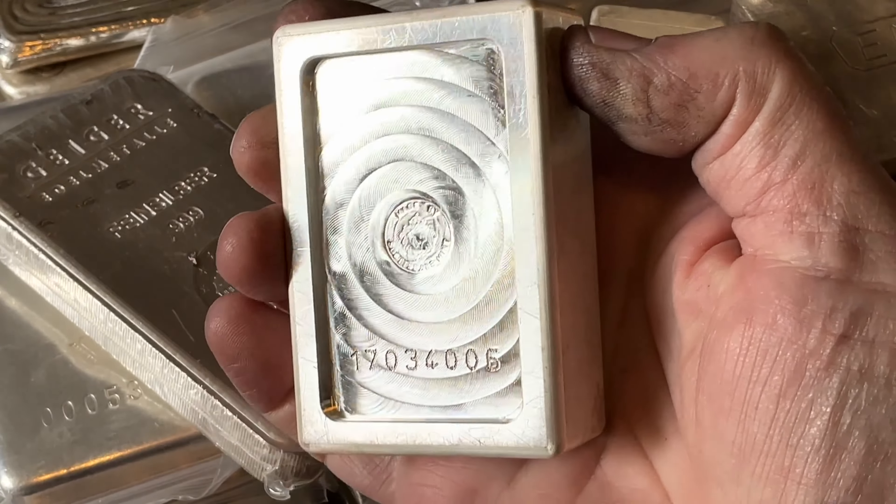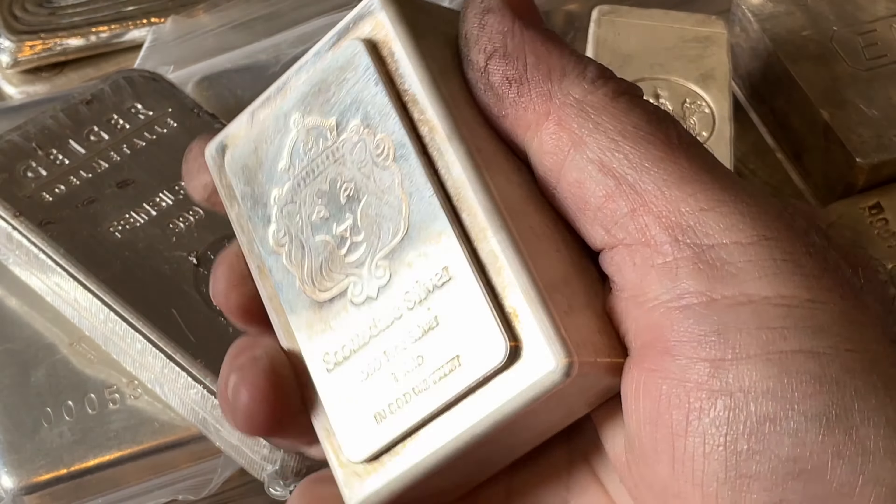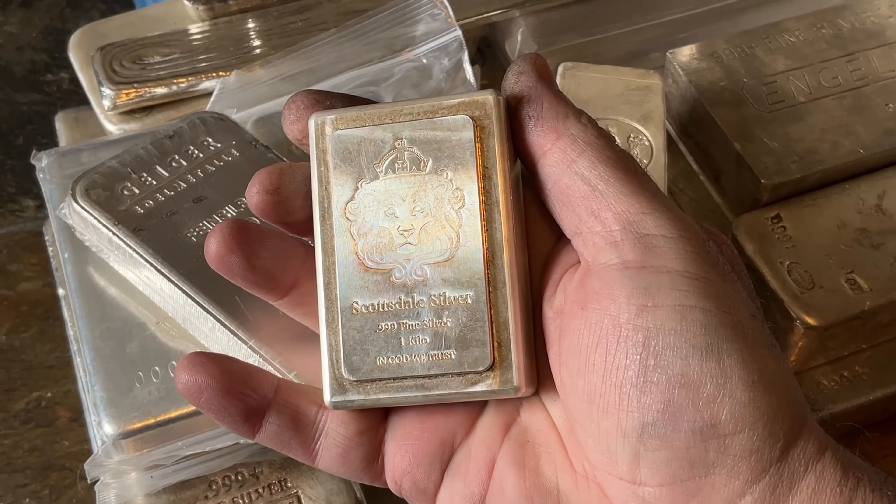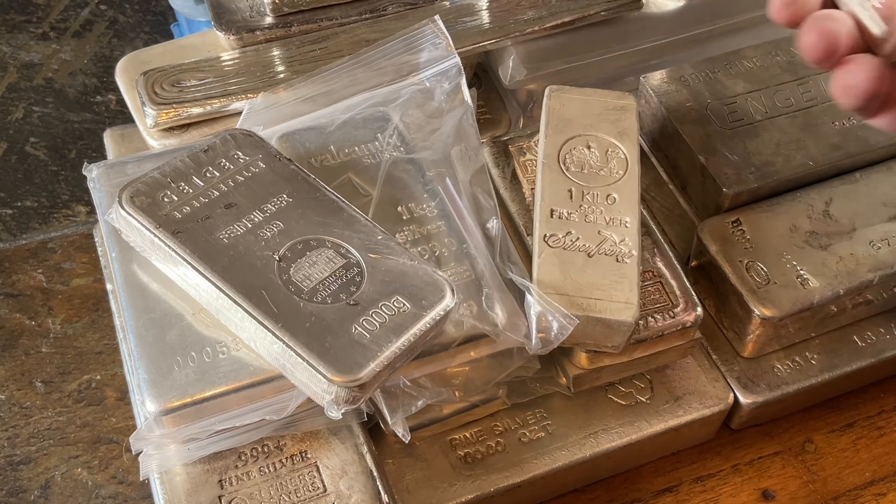It's the Scottsdale Stacker. I love that back side. It's got cool toning, but you can't really see it so much in this video. Love that thing.